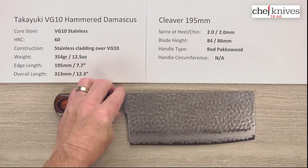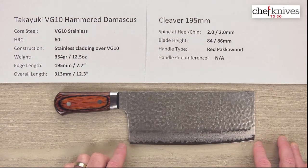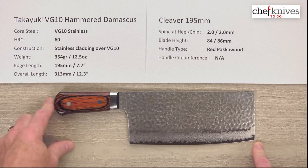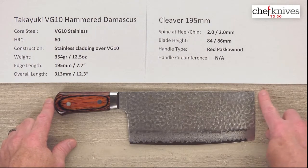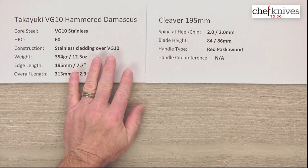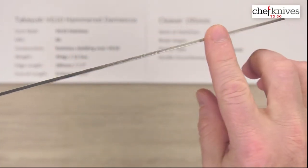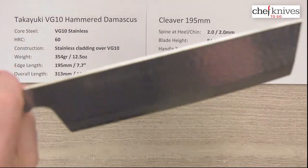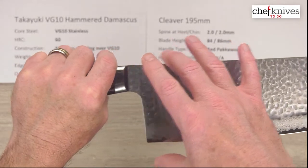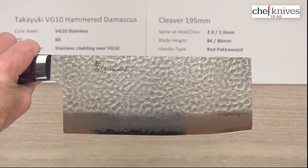Weight and dimensions can vary a little bit from knife to knife. This particular one is 354 grams or 12.5 ounces. The usable cutting edge is about 195 millimeters or 7.7 inches, and the overall length is about 313 millimeters for the whole blade from the front to the back of the handle. It's a fairly thin blade overall for the size — about two millimeters thick, pretty much the same all the way down. It's quite stiff, being tall and layered. Height-wise, about 84 millimeters at the back and about 86 towards the middle, then it shrinks up a little towards the front as you'd expect.